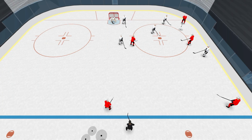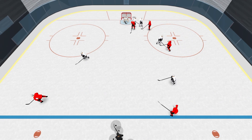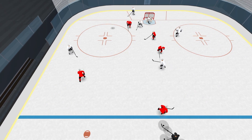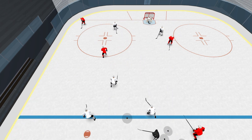Key coaching points for this one are great communication by the defenders and starting out in the five on the dice formation, where we're trying to create an overload on the puck at all times. If they have two players we want three, and then play continues until the whistle or a goal is scored.